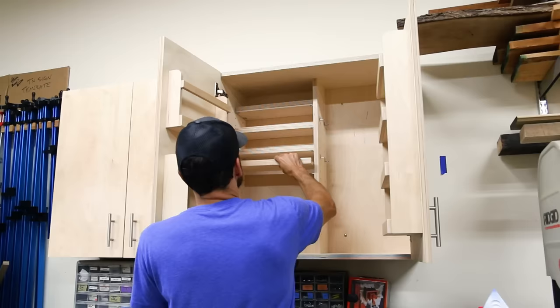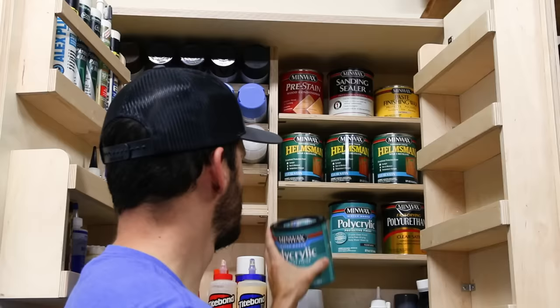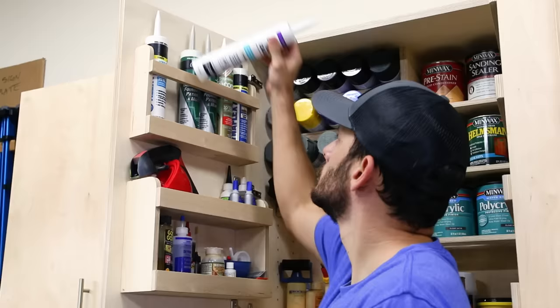On the right door I made a rack with four shelves that holds up to 16 pint cans of finish or stain. On the left door I made a deeper two-shelf rack for small glues and accessories on the bottom, and on top of that a rack for six tubes of caulk.